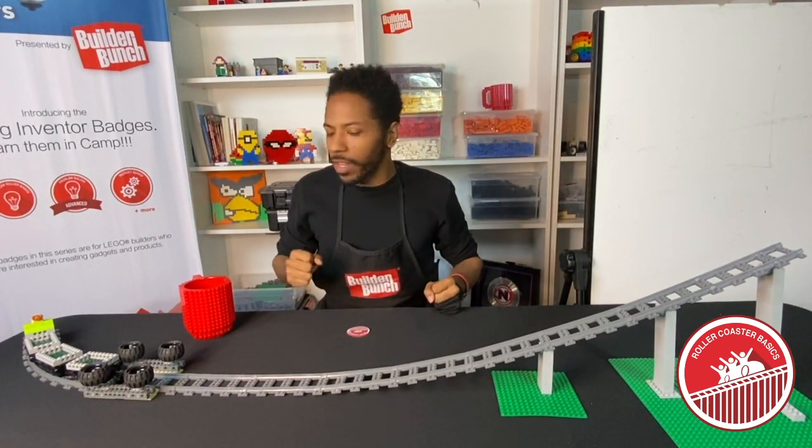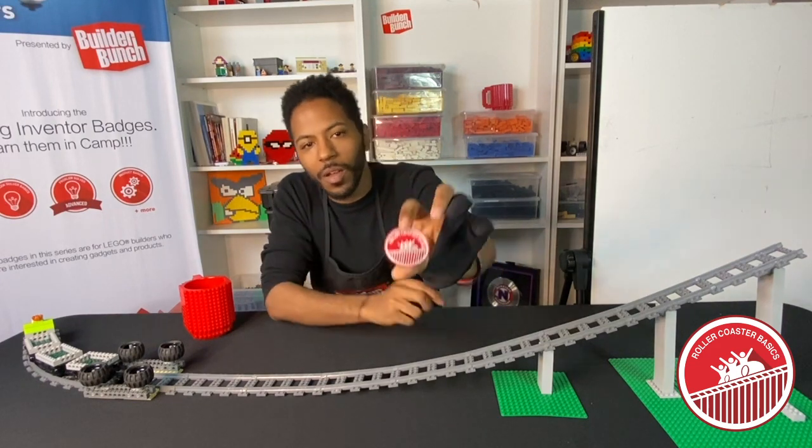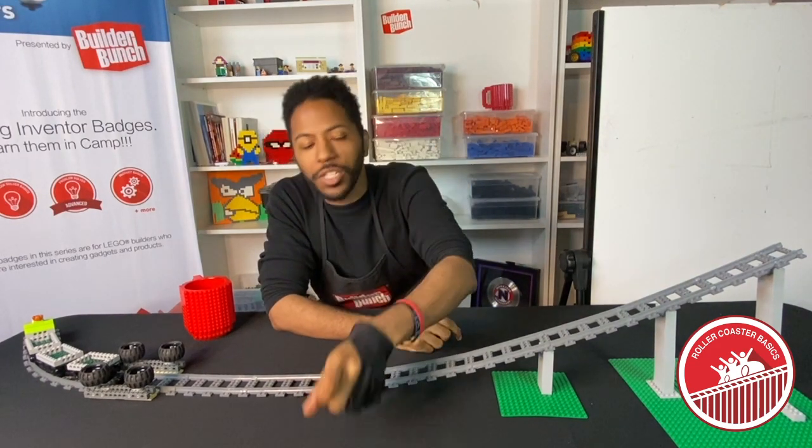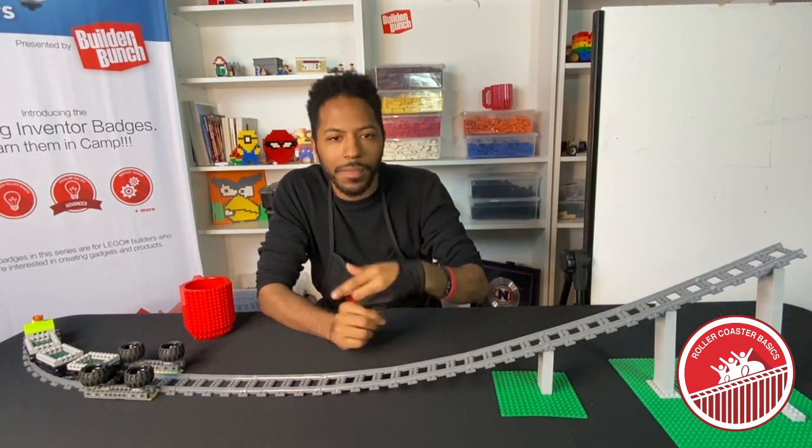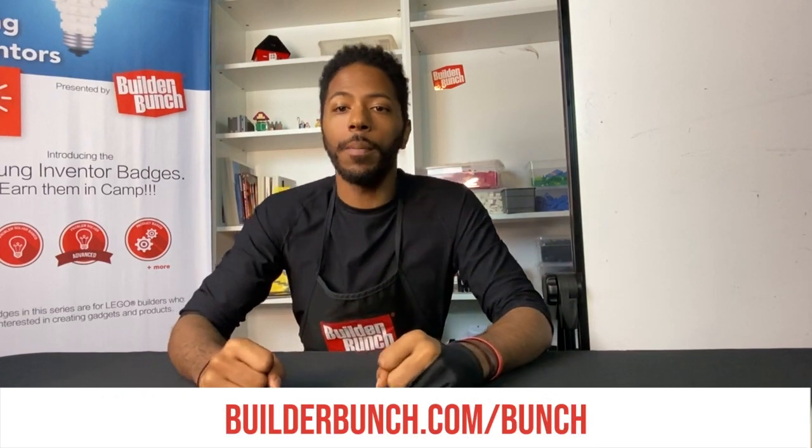That is gonna be a wrap on today's video, where we learned the basic components of a roller coaster. Be sure to tune in to the next video where we learn how to add a main drop to add some velocity to your roller coaster. If you'd like to join our community, check us out at builderbunch.com/bunch, and as always — talk less, build more.